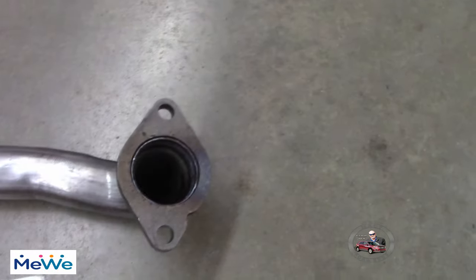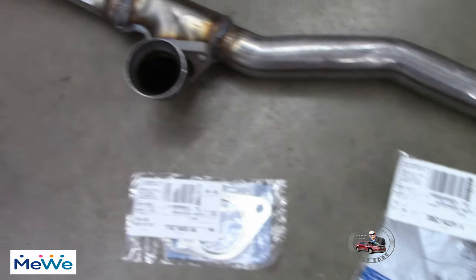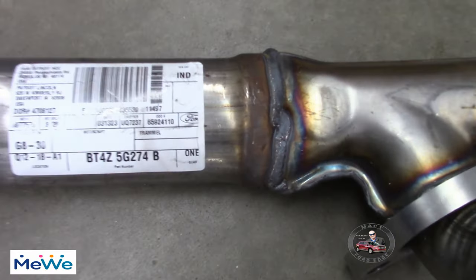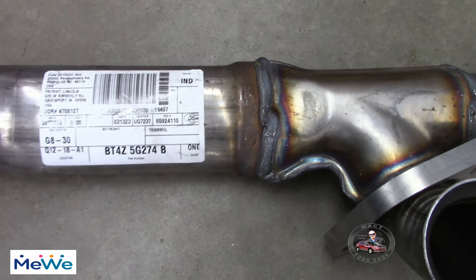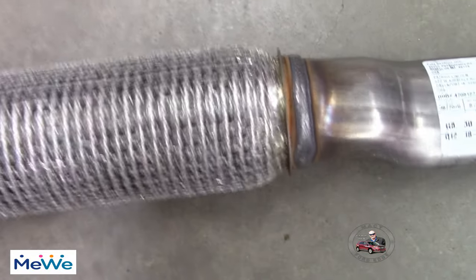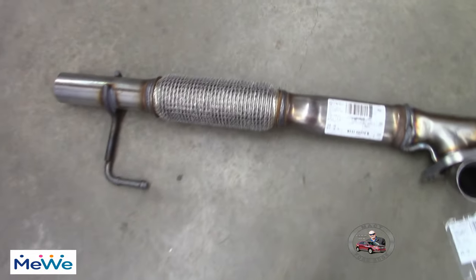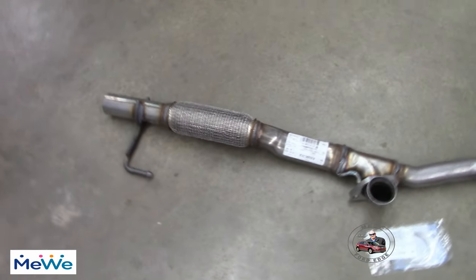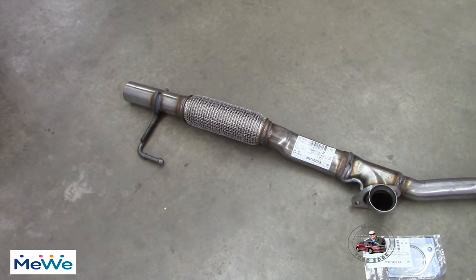There are four studs to work on here. The part number for the nuts is W520414 S441 nut assembly, four total. The part number for this Y-pipe is BT4Z5G274B, and this is stainless steel, OEM.